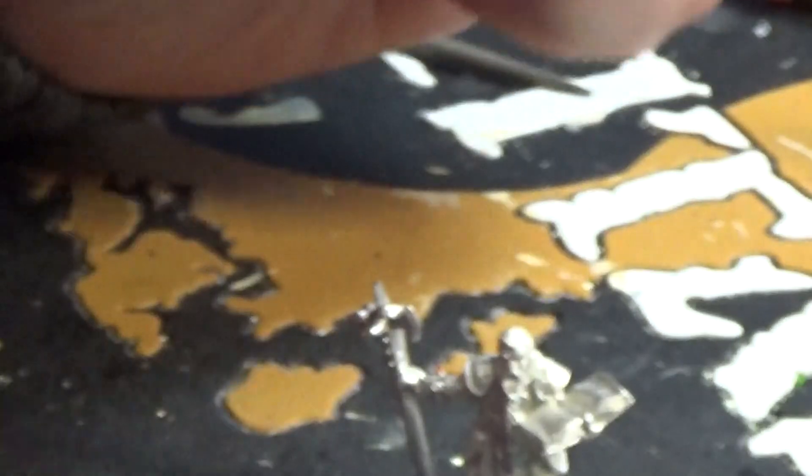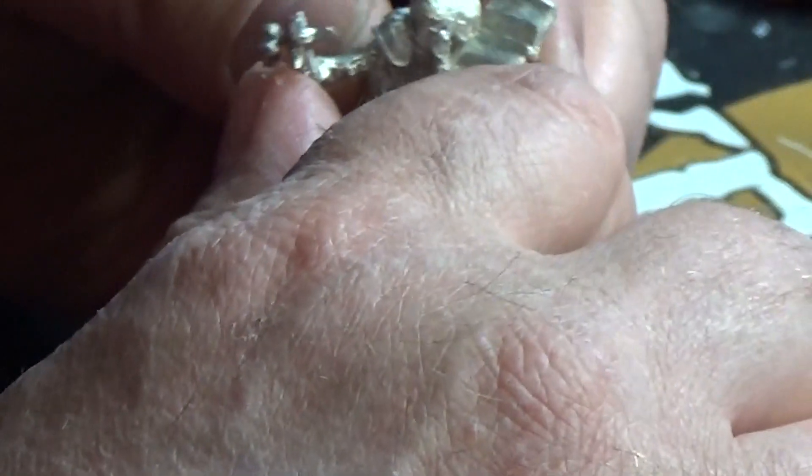The great thing about these miniatures is total freedom to paint them however I want — I like that, especially for an RPG. I'll just paint them to what I think looks good.